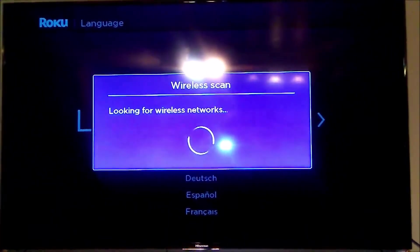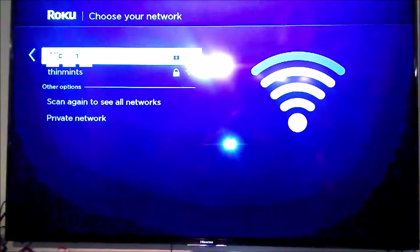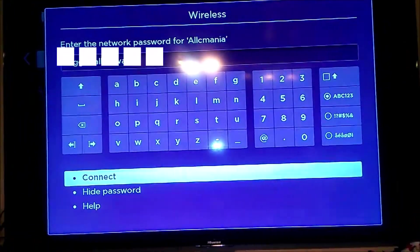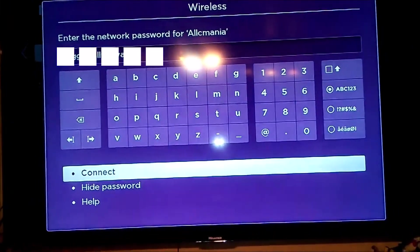It's going to look for your wireless networks. Go ahead and select your home Wi-Fi network and then put in your password. Once you've entered your password, just go ahead and hit Connect.